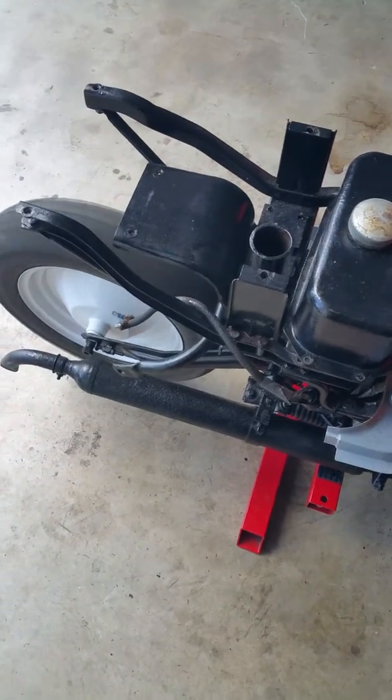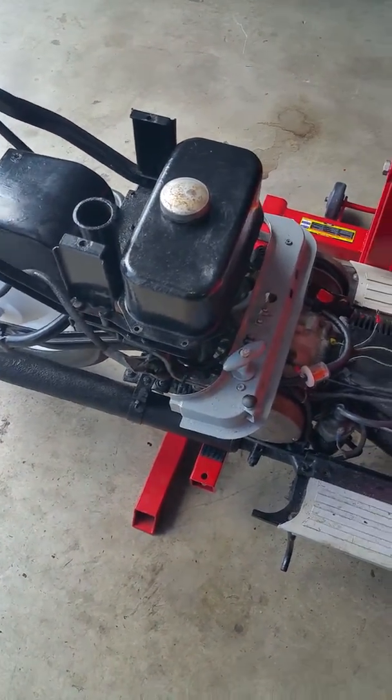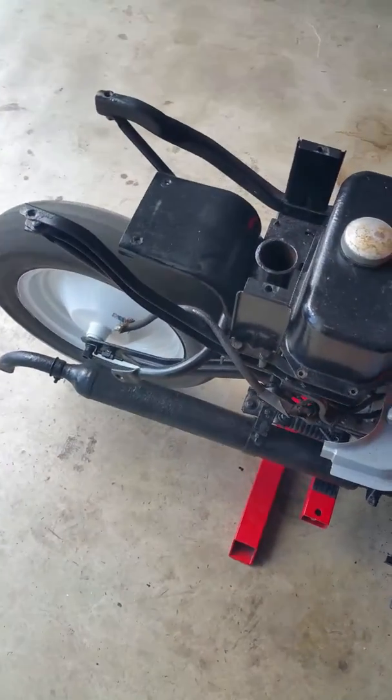Look at that. Now we're going to get it down to idle a little bit, fine-tune the carburetor, but we're going to just let it run for a while.